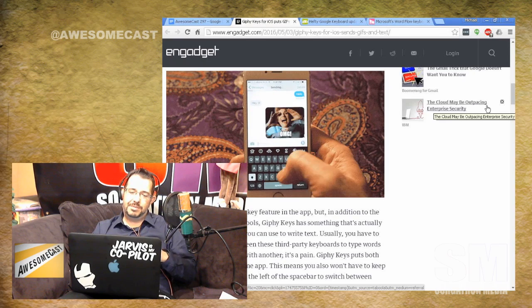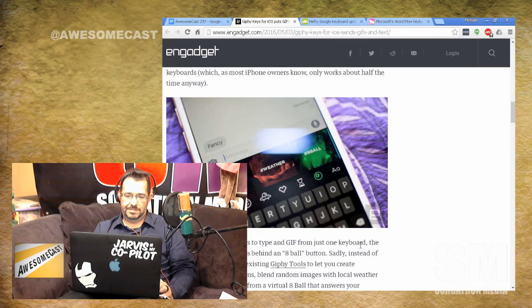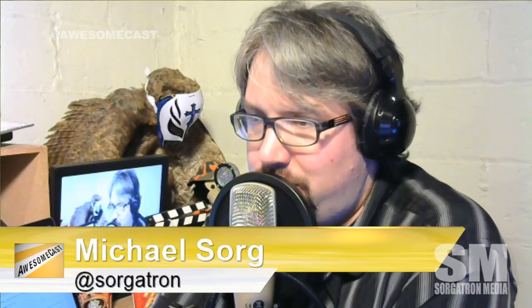Their new update allows you to insert GIFs and type text directly into the content of the text message. So it's actually a different keyboard and you'll need to update. It's the best of both worlds — it lets you type text and search and insert GIFs, so now you can live in this keyboard instead of switching as needed.